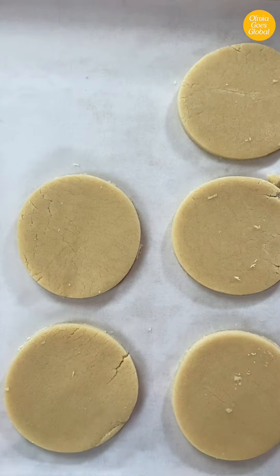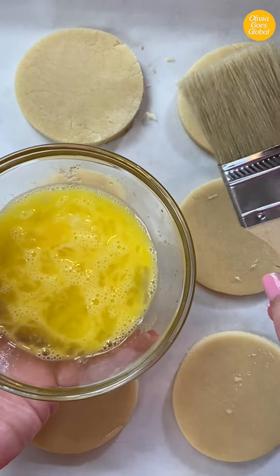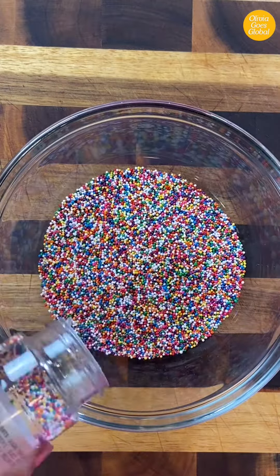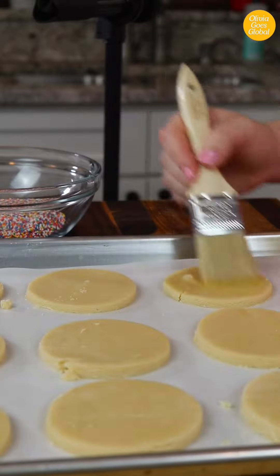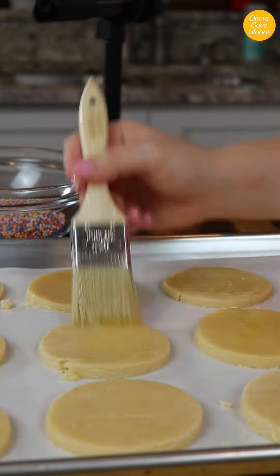Pop them onto a parchment or silicone-lined baking sheet. You're going to need a pastry brush and a little bit of egg wash, which is just an egg that's taken a beating. Set those aside and prepare the sprinkles first. I'm using nonpareils — these tiny ball-shaped sprinkles — but regular sprinkles and even mini chocolate chips work great too.